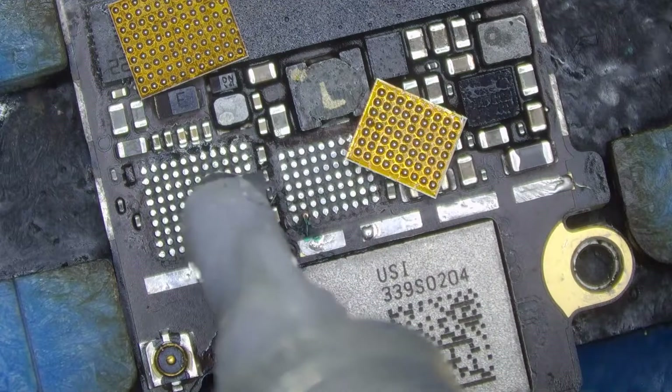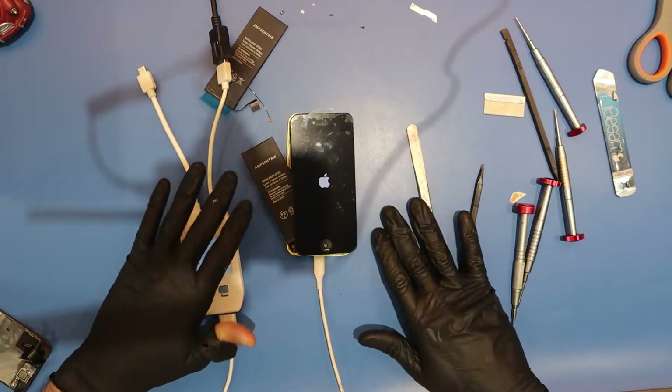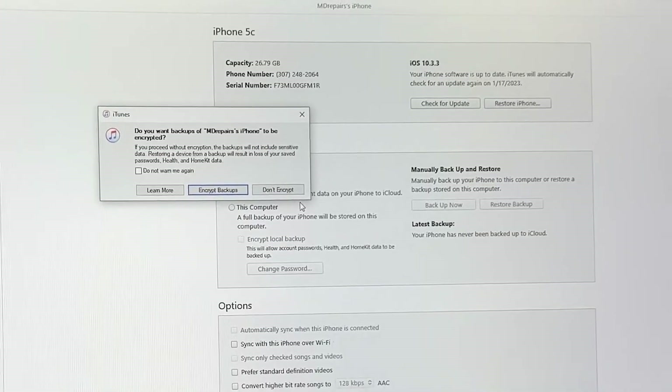I finished reballing both chips and now we're looking clean. Let's install these and see if we can recover his data. This is the moment we've been waiting for — does touch work? Boom! We can now click the one button we needed: trust the computer.